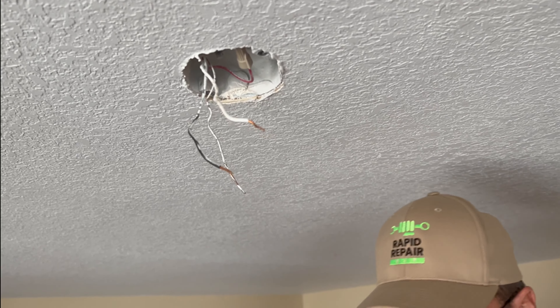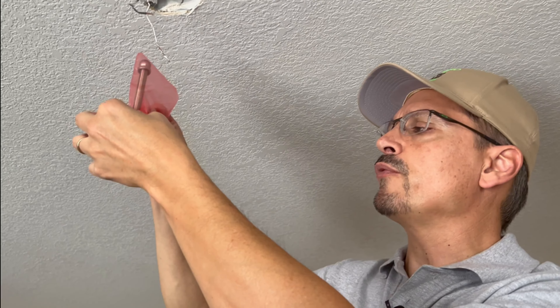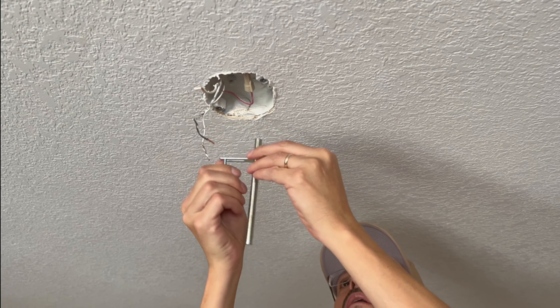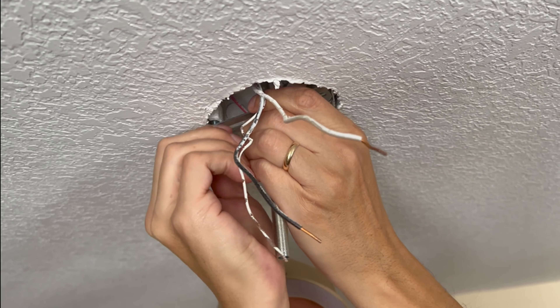Time for the new hardware. This model has the mounting plate with a center threaded screw — pretty simple. Simply thread in the provided screws.